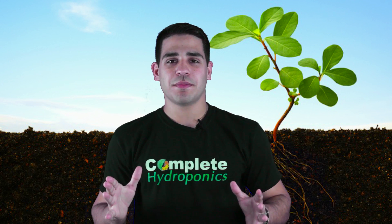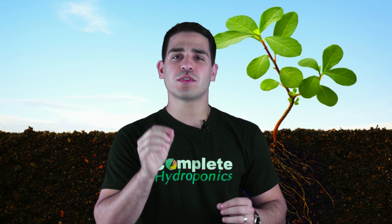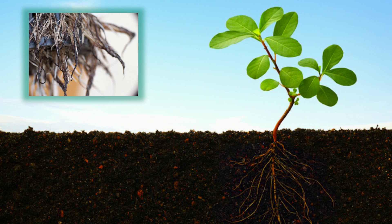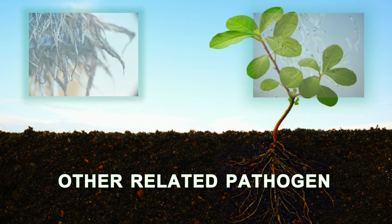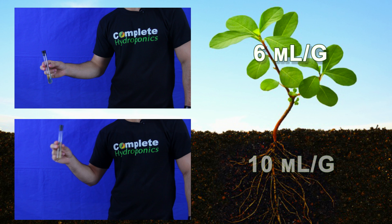If at any point during the vegetative or flowering periods you start to experience certain root zone difficulties — such as root rot, fungus gnats, or other related pathogens — simply bump up the Complete Hydroponics Completezyme dosage from 6 milliliters per gallon to 10 milliliters per gallon.